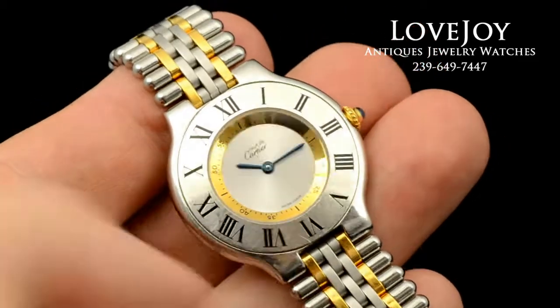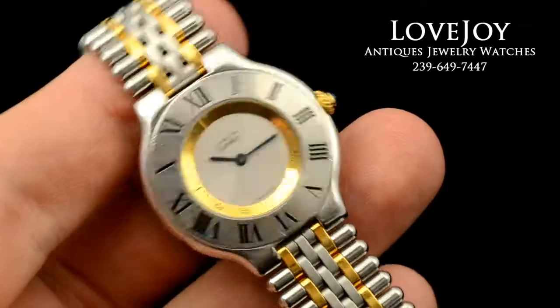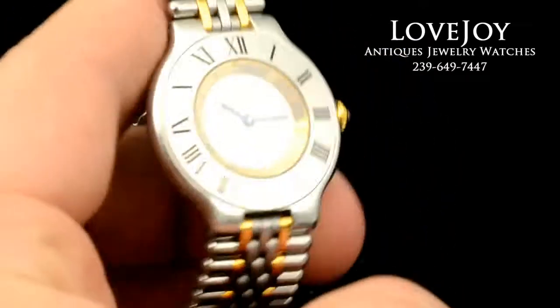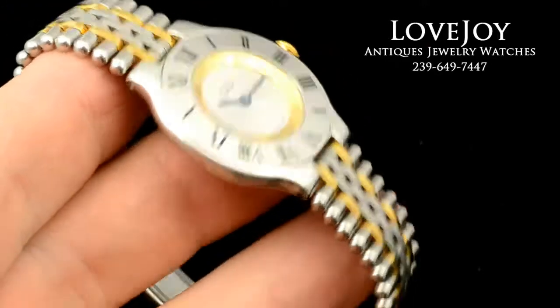Hey everyone, I'm Mike from LoveDoingAntiques.com. Take a look at this Must de Cartier — it's two-tone, solid gold and stainless steel.